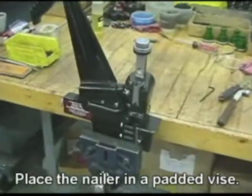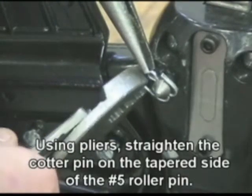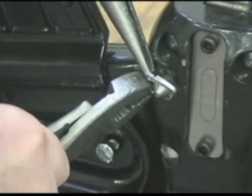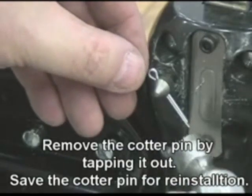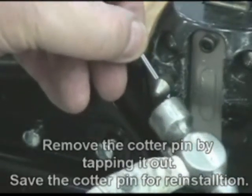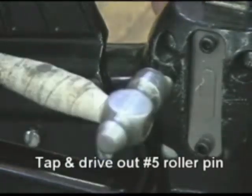Place the nailer in a padded vise. Using pliers, straighten the cotter pin on the tapered side of the number 5 roller pin. Remove the cotter pin by tapping it out, and save the cotter pin for reinstallation. Tap and drive out the number 5 roller pin.